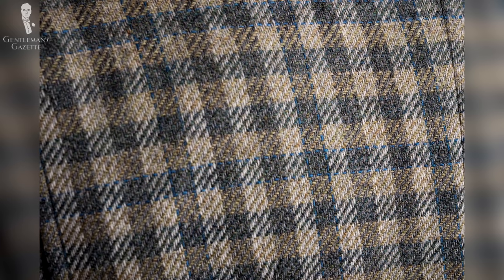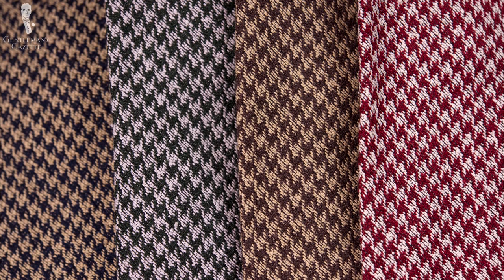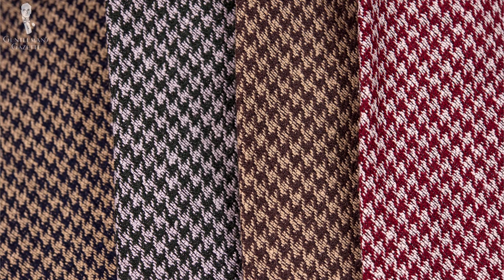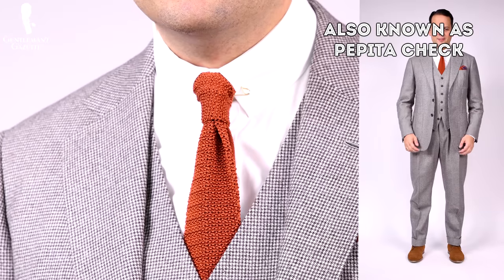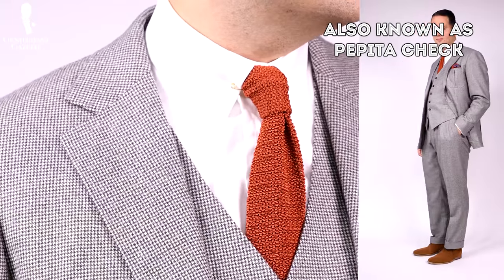Just like houndstooth, shepherd's check is another popular pattern for sturdy tweeds, although it's comparatively a rustic pattern, whereas houndstooth is a bit more versatile. Also like houndstooth, shepherd's check can still come in a variety of sizes and color combinations. One linguistic note: shepherd's check is also known as pepita check if it's a bit smaller — this is exclusively in German-speaking countries.